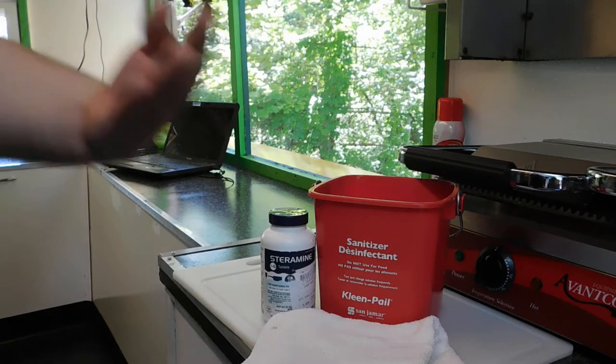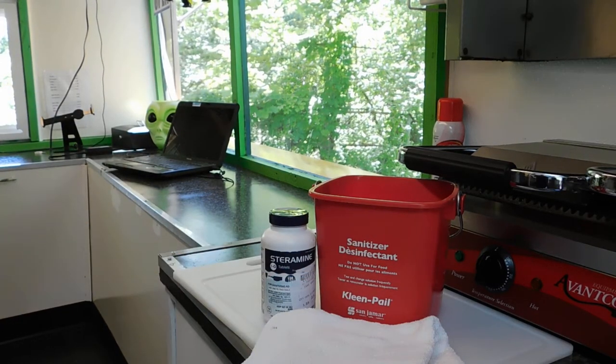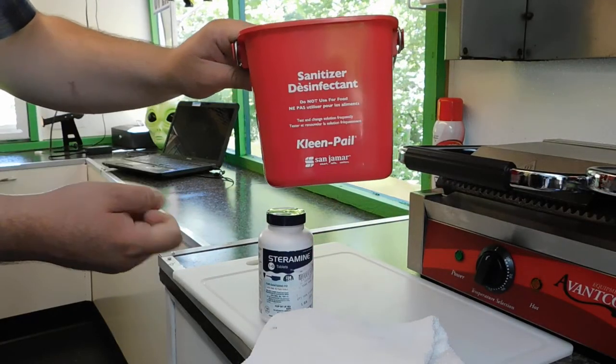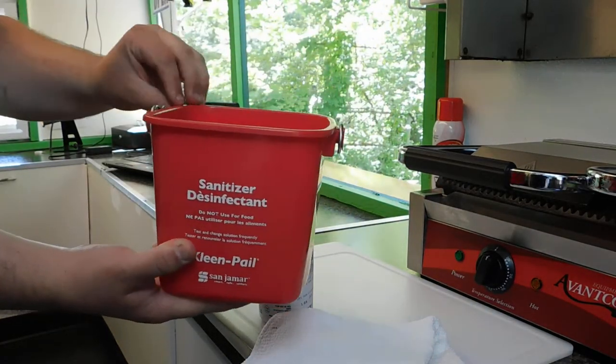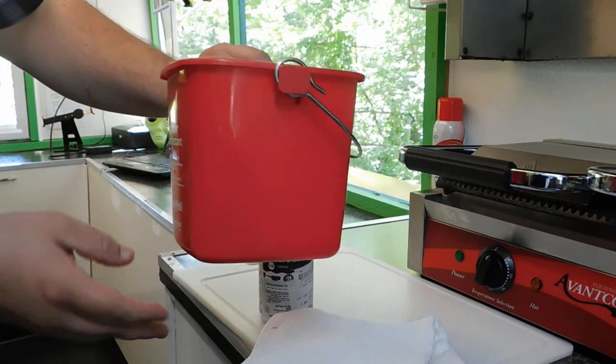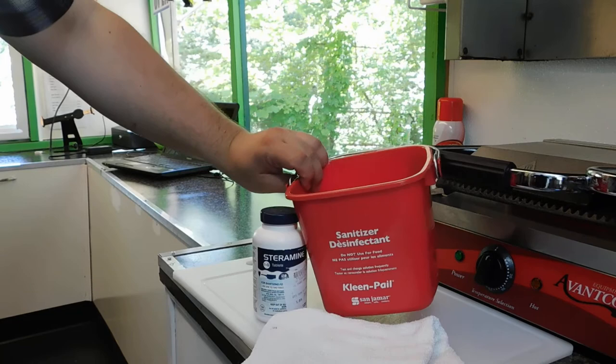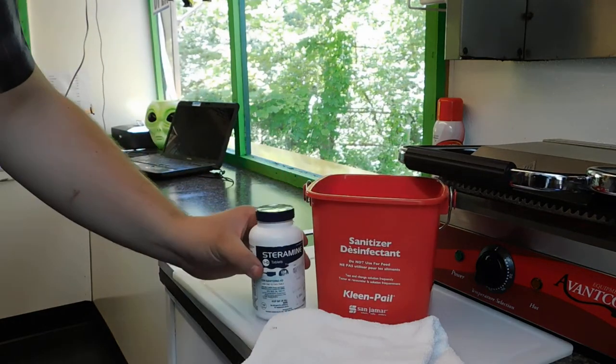Today we're reviewing the San Jamar 3-Quart Red Sanitizing Clean Pail. It was only $3.29, which is good. It's your basic sanitizing bucket. It's small enough that it doesn't take up a lot of space in our food trailer. In a typical restaurant, you're probably going to want a bigger one, but it works perfect for us.